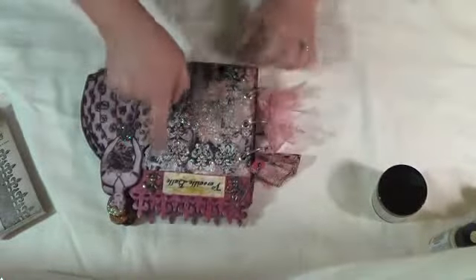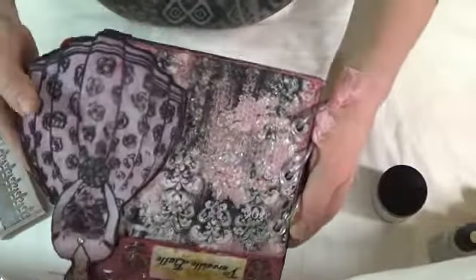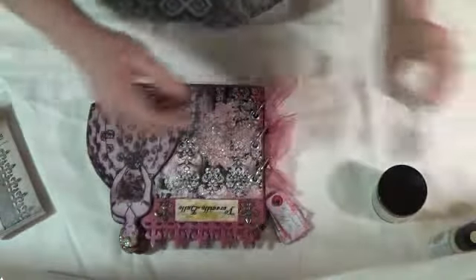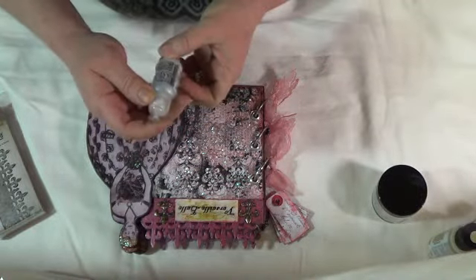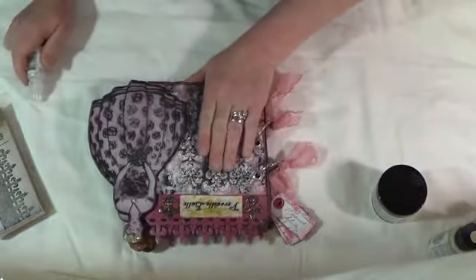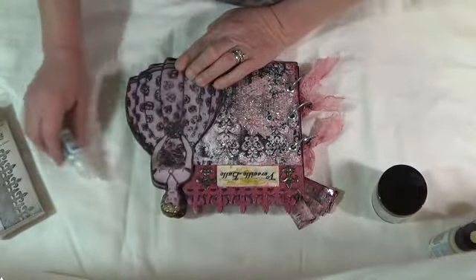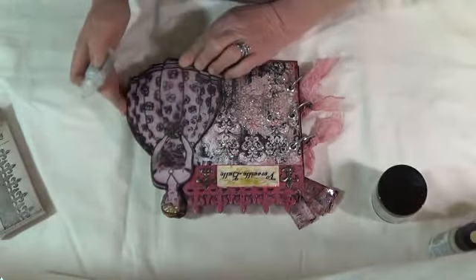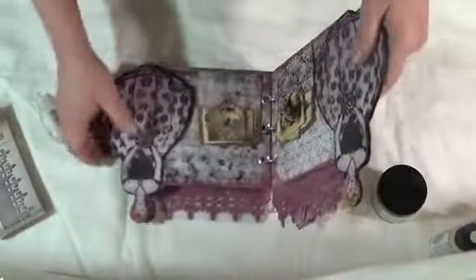The shine you see all over here — I used Stickles, this one right here from Ranger, called Stardust. I highlighted all the white swirls around it on the front page. I also did her flower bouquet. Inside the hair I put a little orange Stickles, wasn't happy with it, so I went over with Stardust Stickles and really liked the look. I also put a little bit over her necklace, which kind of looks like a diamond.